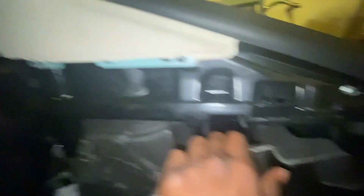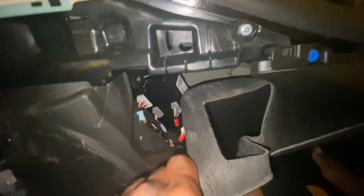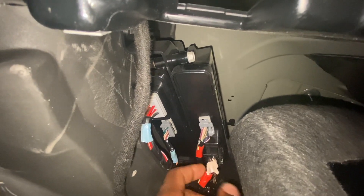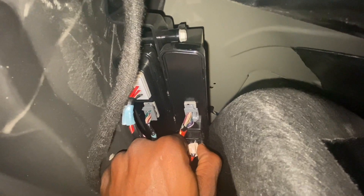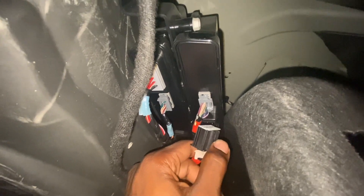So on this side of the vehicle, on the right side, you want to remove this panel right here. Pull this back as much as you can, and on this box right there you'll see this black piece — where you want to pull out from the side by applying pressure right here and pulling towards you. You gotta pull it out like so.